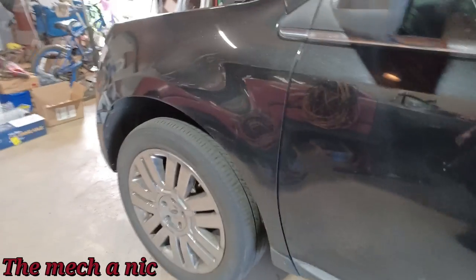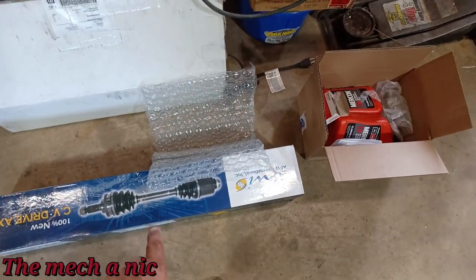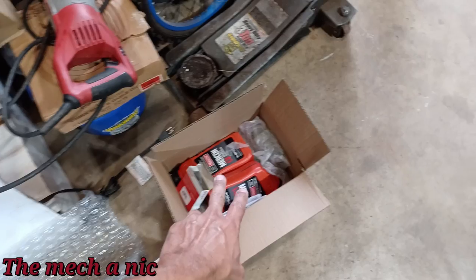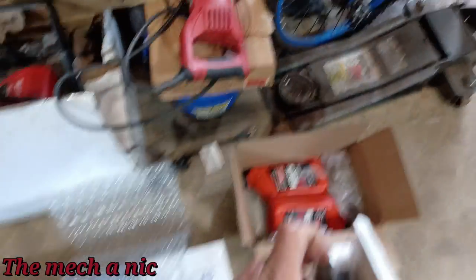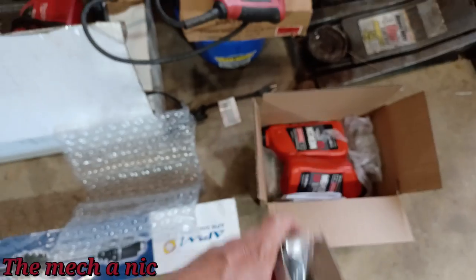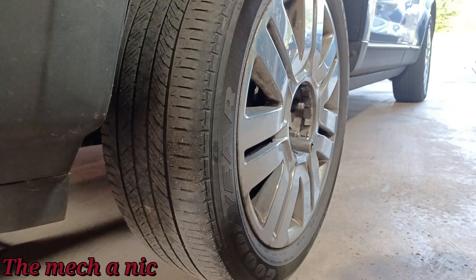We're back with the Ford Edge — parts are in. We have a new left-side CV axle, two quarts of trans fluid, and the seal that the axle goes into on the transmission side. Hopefully we got the correct seal. Let's get this wheel off.